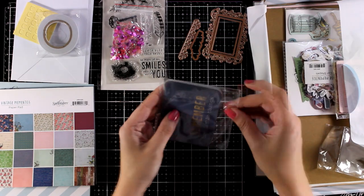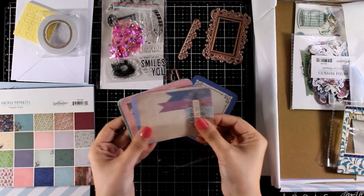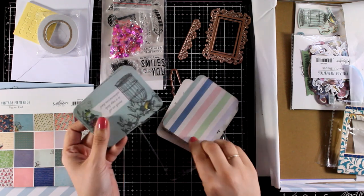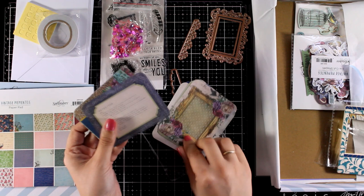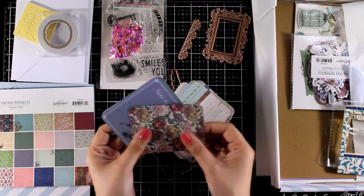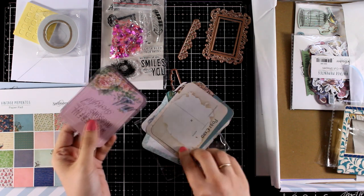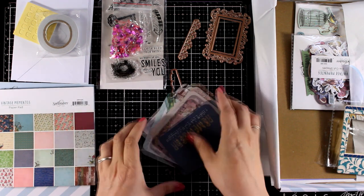You will find a pack of 3x4 cards in beautiful designs. I like these ones because you can use them to create super quick cards. They have beautiful designs — some already have printed sentiments on top, or they give you an area to stamp your sentiment on top and they create beautiful areas to stick your focal points.